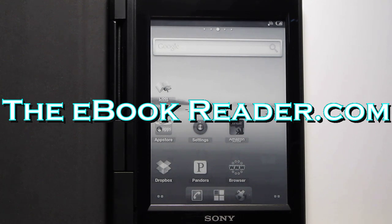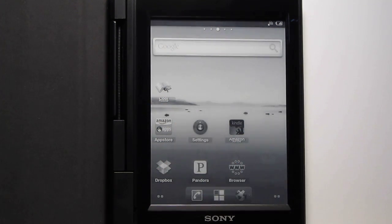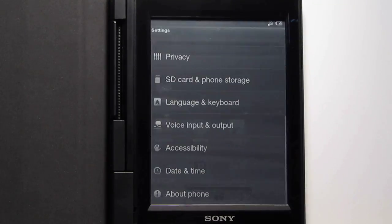Hi folks, this is Nathan again with ebookreader.com. I'm going to give you guys a look at a rooted Sony PRS-T1 for this video. Some directions got posted the other day, and it's actually incredibly easy to do — it takes five minutes.